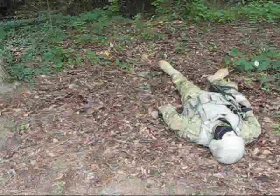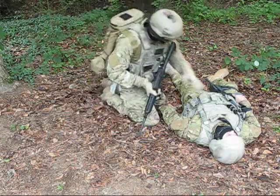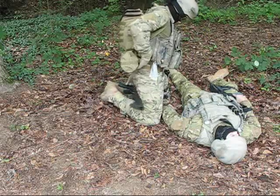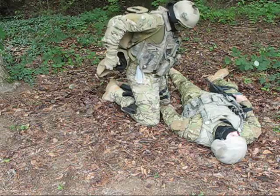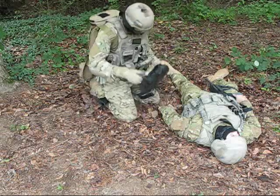Removing the litter from the carrier. The Foxtrot litter is stored rolled in its carrier. To remove the litter, grasp the carrier with one hand and the litter with the other and pull. It will then slide free of the carrier.